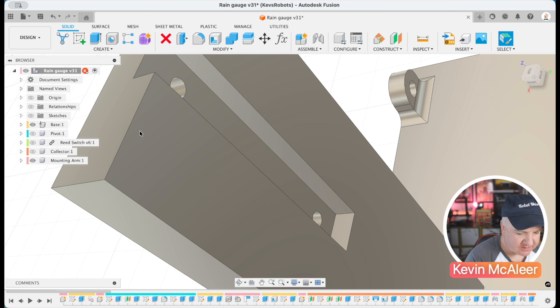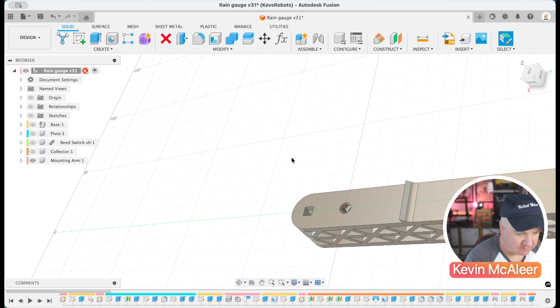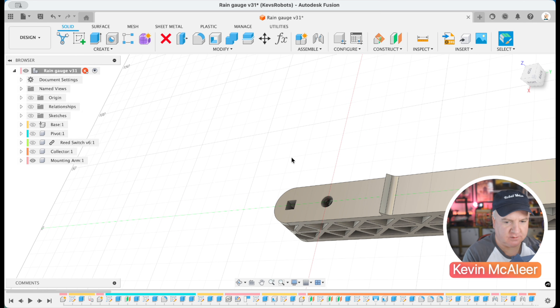Let's zoom in on that reed switch. I've tried to model this as accurately as possible so everything fits together. You can even see the two tiny metal strips that touch each other when a magnet comes close. Let's remove that. So we have the base, and if we remove the base, we've got this little mounting arm which I've also 3D printed. The idea is this can then be mounted to a pole or something outside.